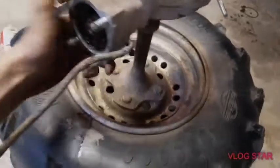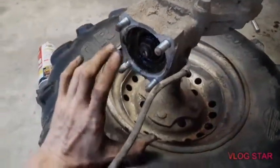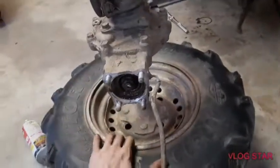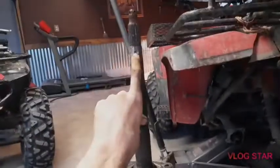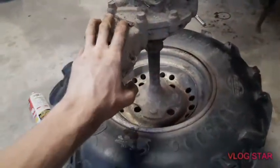Once I get all the bearings ordered we'll continue this — I'll probably have a part two to the video where I'll show disassembling and putting all the bearings in. But for this first part, that's how you get the axle out. It's pretty easy; you can do it all with hand tools. The only unfortunate thing in my case was the hub being welded on.